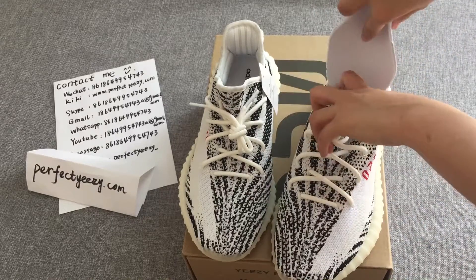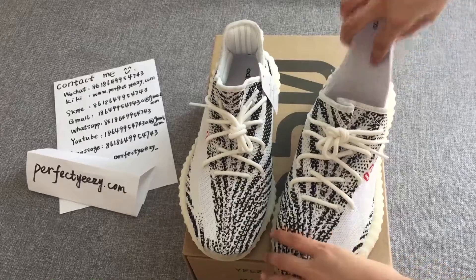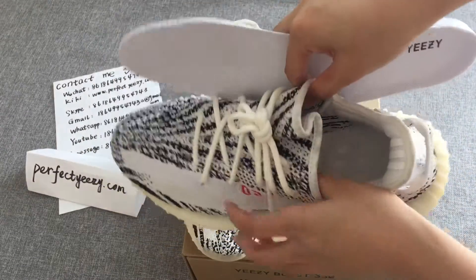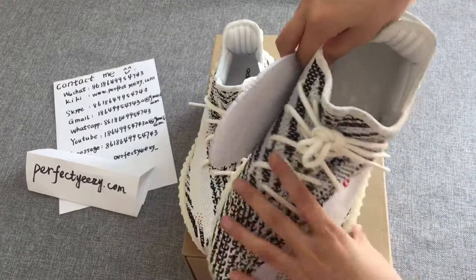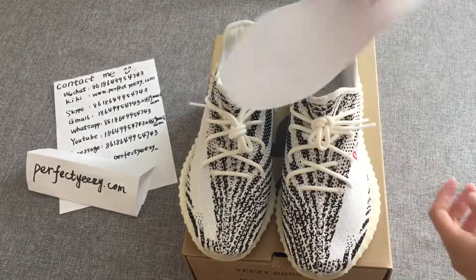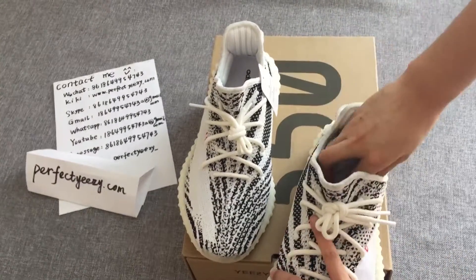The insole on the front has a clear, regular texture with an antibacterial fabric layer. The fabric layer is branded with Adidas and Yeezy. The print is solid, clear, and clean — it looks perfect.